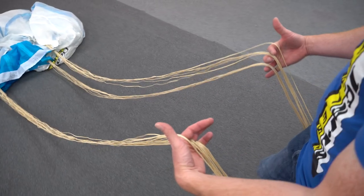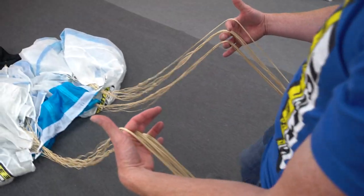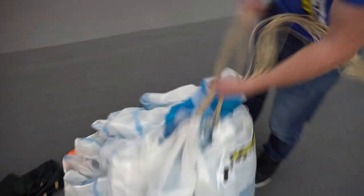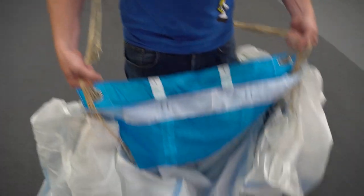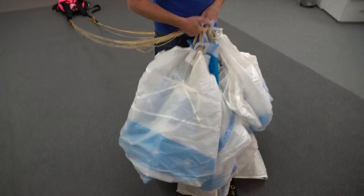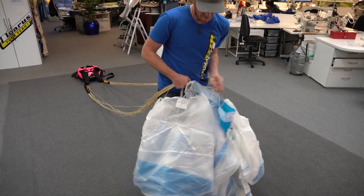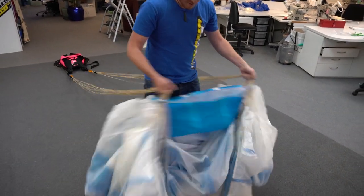As we're walking the lines up, what we're doing is checking for any twists or step-throughs that might have been put into the canopy lines out in the packing area. We want to run them all the way up, make sure everything's clear, make sure the brakes are clear.